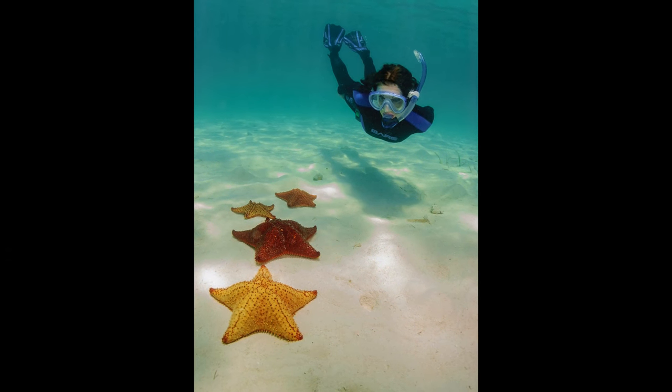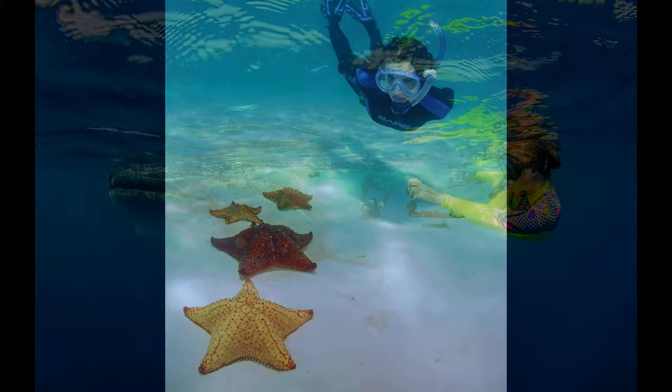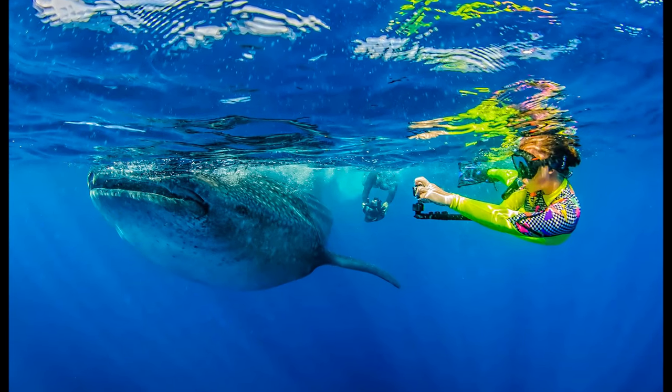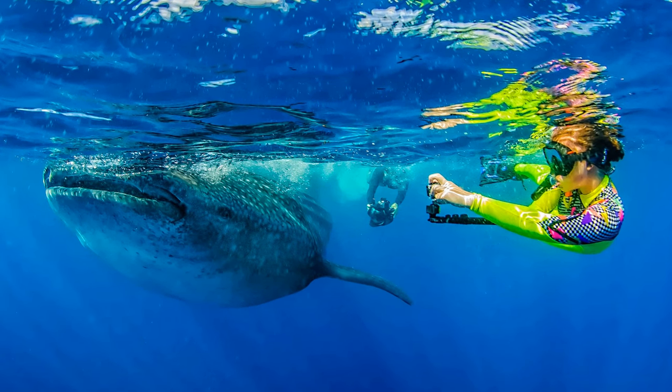Snorkeling is a fun, easy way to enjoy the marine world. It often opens the door to another exciting sport, scuba diving. Who knows — maybe earning your certification in scuba diving will be your next big step to amazing adventures.